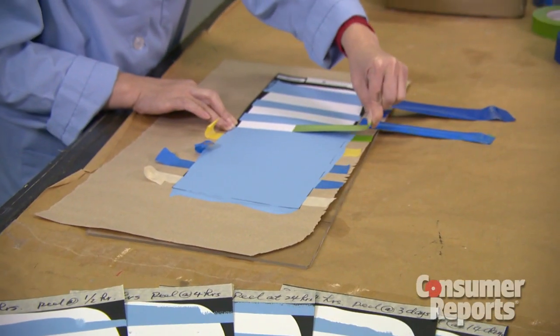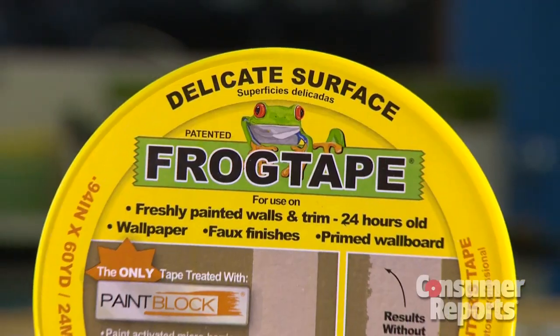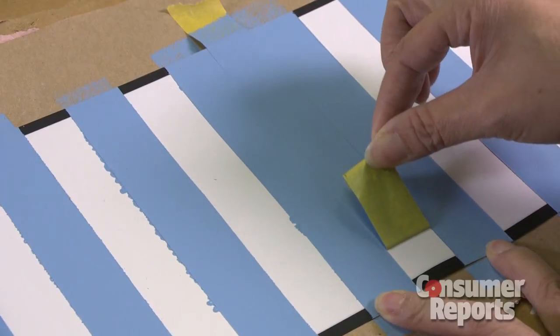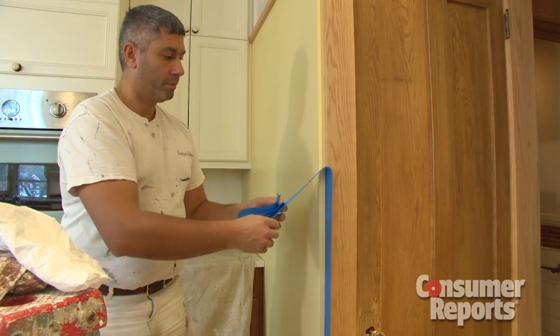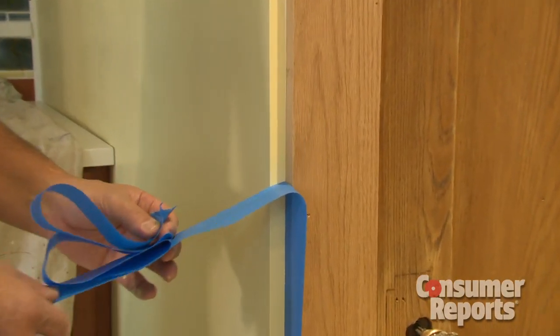But these three were a little harder to remove than the clear winner in Consumer Reports tests: the Frog Tape Delicate Surface Tape. It costs between $6 and $8 a roll, leaves a very sharp line, and was the easiest of the six to remove. So with the right tape, you can pull off a great paint job with ease.